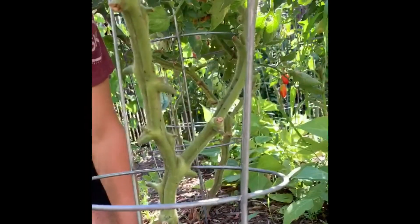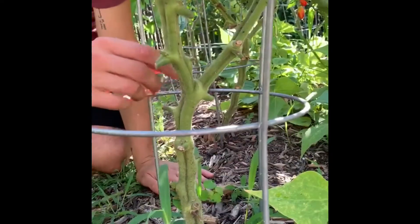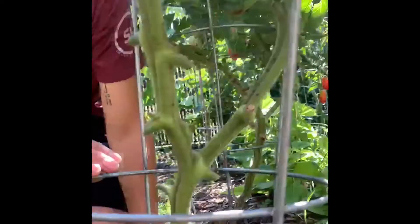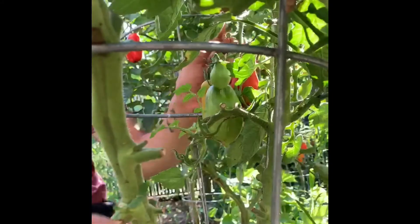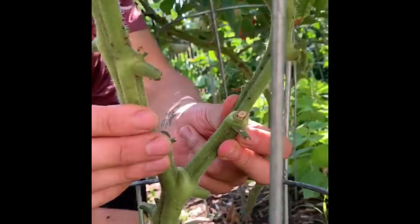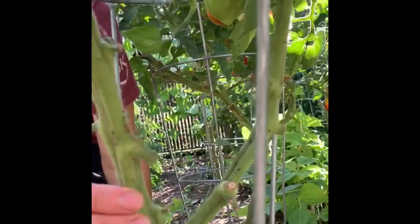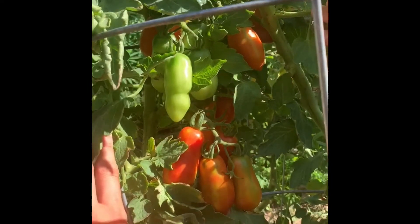This is the main stem here, and this is the first sucker I let grow — the one that comes after the first set of tomatoes. I don't let any suckers grow until the first group starts flowering, then I let the next one above it grow. With that strategy you get two stems that are almost identical, and I find the size of the tomatoes on each stalk is the same. There are three sets of tomatoes — two on one stalk, two on the other — and they're all pretty much the same size.